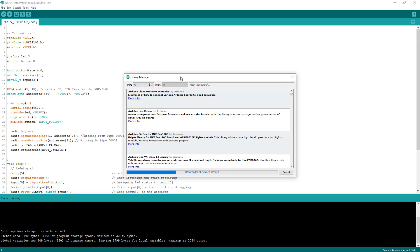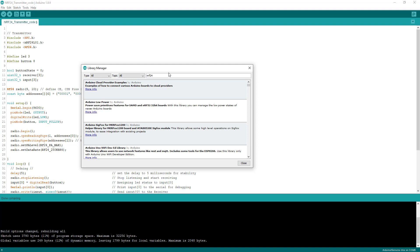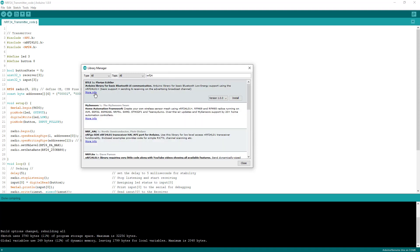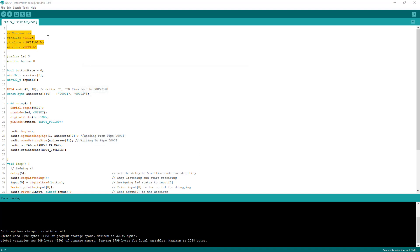Go to Sketch, then Include Library, then Manage Libraries. Wait for the list to update, then type in 'RF24'. Scroll down until you see 'RF24 by TMRh20'. The version I'm using is 1.3.2. If you don't have it installed, click Install and then Close. You need the SPI library and the RF24 library for the NRF24 module.